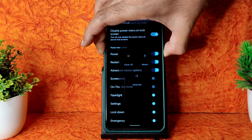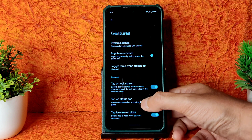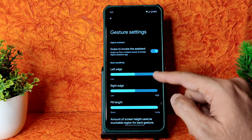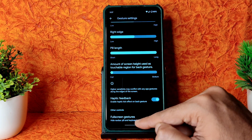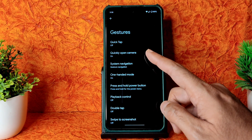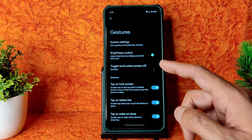Under Power Menu, there's an Advanced Restart button that lets you boot directly into recovery. Under Gestures, there are plenty of options. In System Navigation, gesture navigation has an option to increase the pill length - there's no radius option, but it's visible which is good. You can also keep three-button navigation the traditional way, with quick camera open and other swipe gestures.